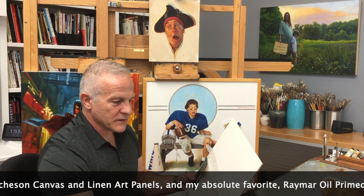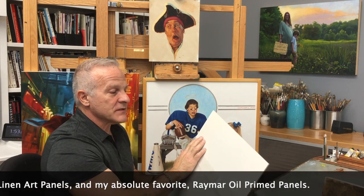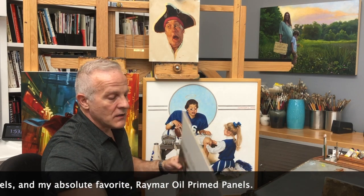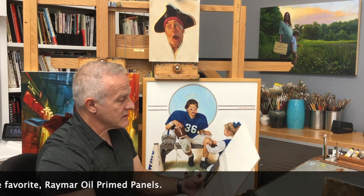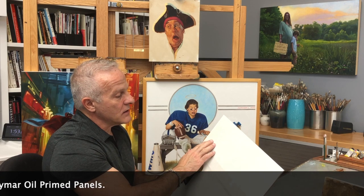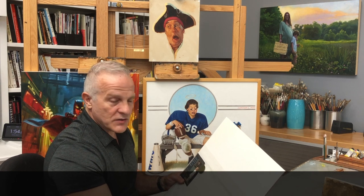There are also manufacturers — Raymar being one — that make canvas glued to a masonite surface. Very stable, very rigid, and easy to transport. They come in many different standard sizes. In this case, it's a portrait panel with a double oil ground — that's two passes of oil primer on top of a linen canvas. It gives you a really nice surface to paint on.